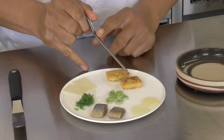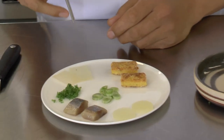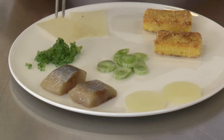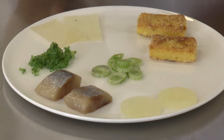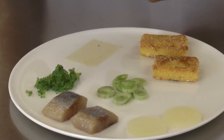You have some polenta made with a shellfish juice. You have some onions, some flying fish roe, an apple marinated with some lime juice, and there's a thin pepper of potatoes and wasabi.